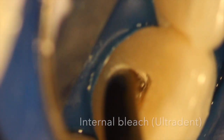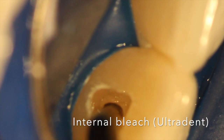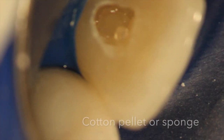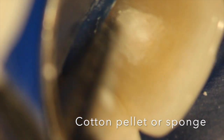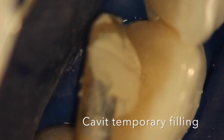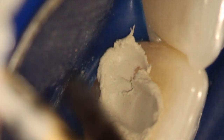It's important to tell patients this is a technique with a lot of variables involved — it's not 100% — but it can save them from costly dental treatments like veneers and crowns. Even if a veneer or crown is ultimately necessary because the bleach isn't perfect, it would make the underlying tooth structure whiter, and the veneer or crown would look better.